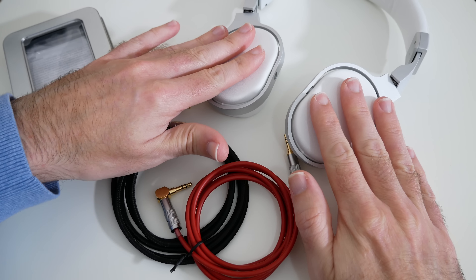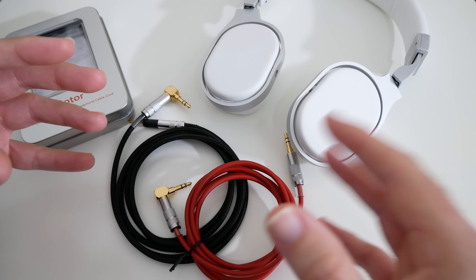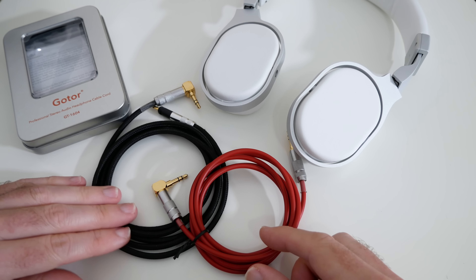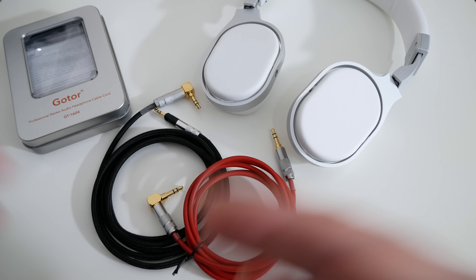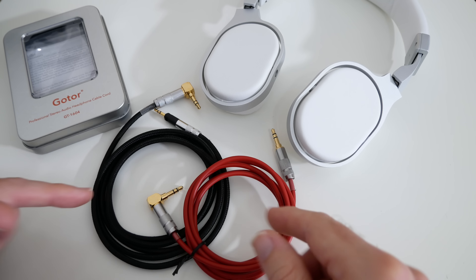Now when I was using these with my KEF headphones the audio quality definitely seems to have improved definition. I love the feel of the cable too, especially this braided cable — it seems very very well made, and with that step up in audio quality as well I can definitely see the benefits of upgrading to something like this.